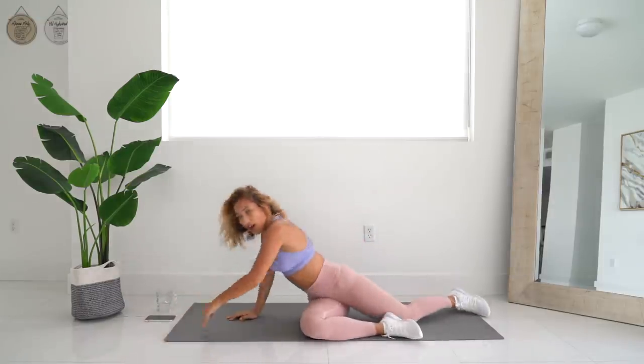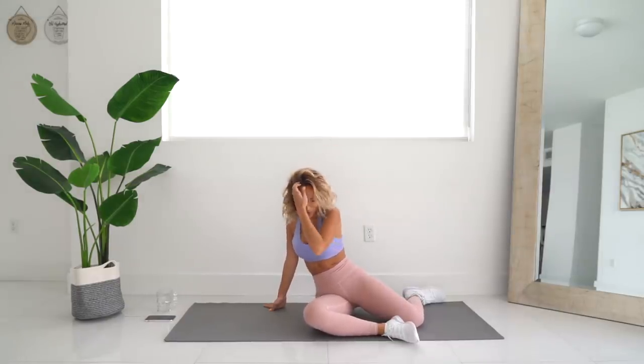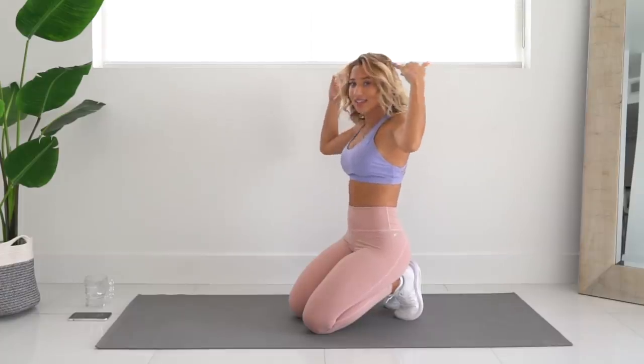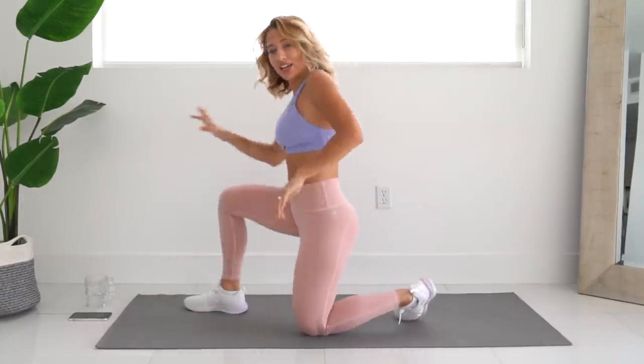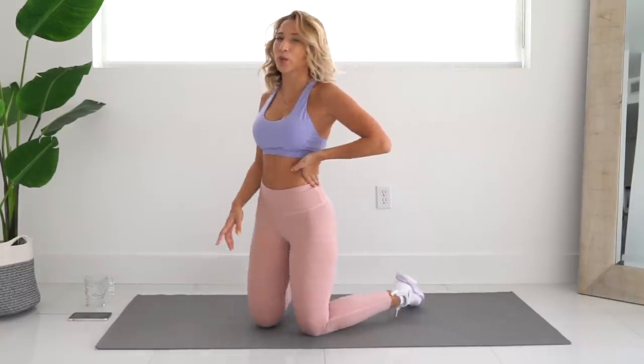Oh my god, how am I so sweaty? I thought this was going to be like an easy workout. Alright you guys, so that was today's inner thigh workout. I hope you enjoyed it. Go ahead and take a little break, and if you'd like to, you can rewind and do this one more time. Or you can incorporate this workout into your regular booty and leg workout days to make sure you really target every single part of your thighs.